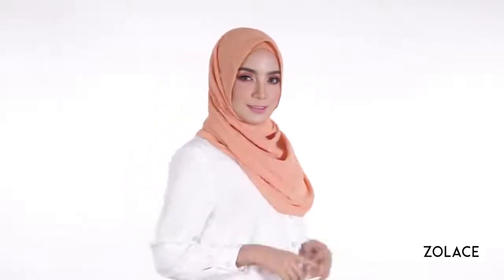Today we're using the Zena Chabon Curved Shawl. It's an amazing shawl suitable for everyday wear if you're on the go. It comes in a wide selection of colors so you can make your own fashion statement. When you're done with this video, head over to zolace.com to pick yours out for a complete outfit idea.